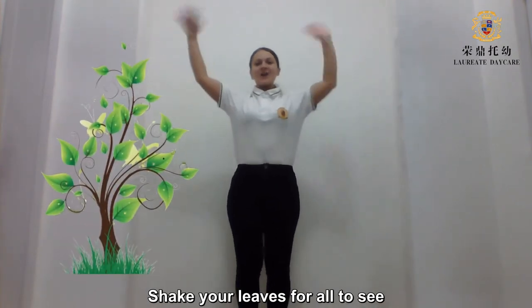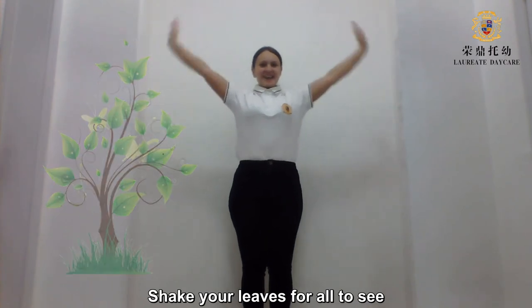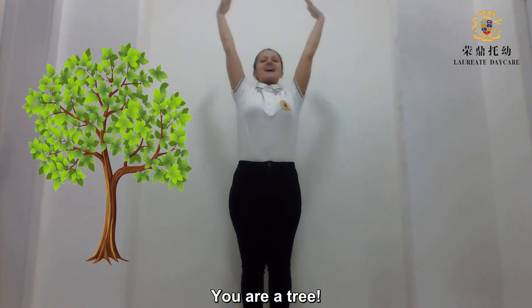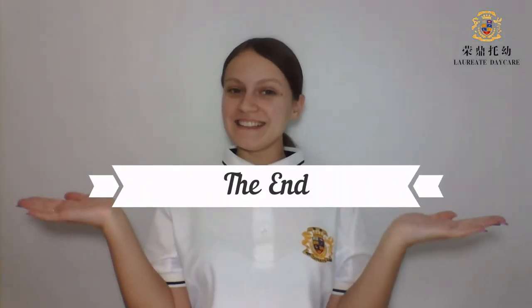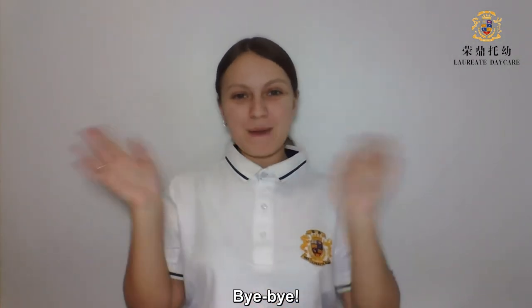Shake your leaves for all to see. Stretch your arms. You are a tree! I hope you enjoy this activity. Bye-bye!